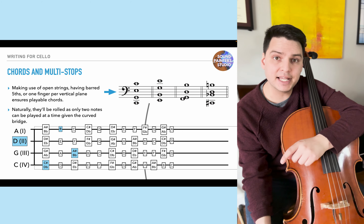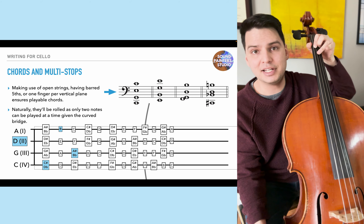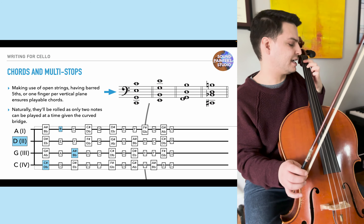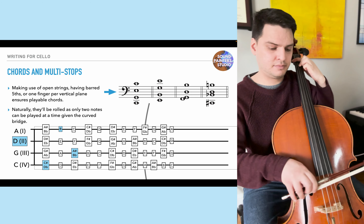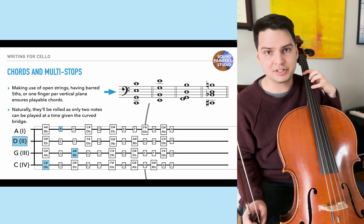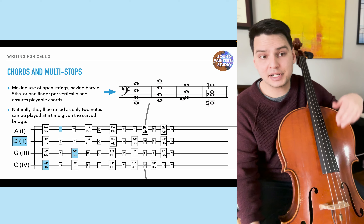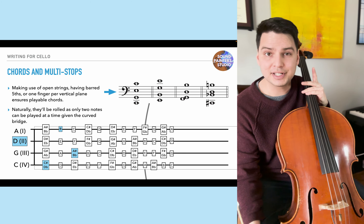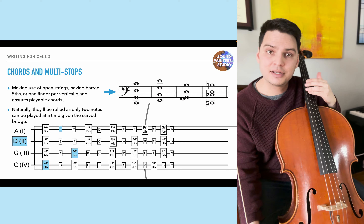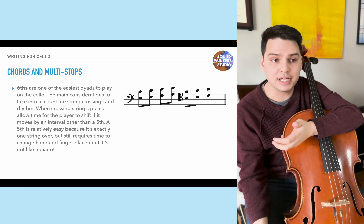When placing two fingers on the same vertical plane, make sure it's a finger that can actually do it — the fourth finger is pretty weak and intonation may suffer. Sixths are one of the easier dyads to play on the cello; the main considerations are string crossings and rhythm. When crossing strings, allow time for the player to shift if moving by an interval other than a fifth. Since the cello is tuned in fifths, moving a fifth across strings is fairly doable. I'd suggest eighth notes around quarter = 100-120 as a comfortable maximum for sixths.